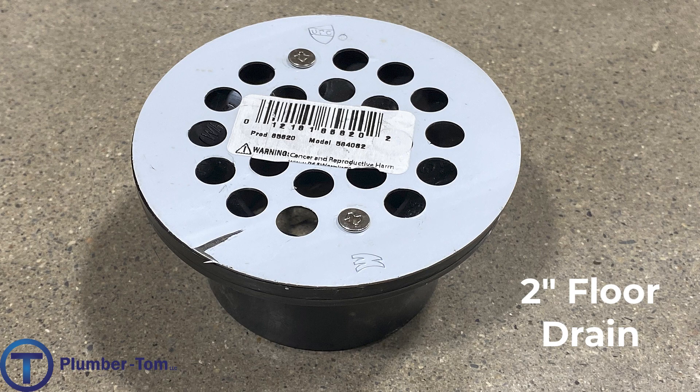Let's look at a few floor drain options. Once a P-trap has been installed and a standpipe comes up vertically from the trap, this simple floor drain can be glued right on the top of that standpipe.